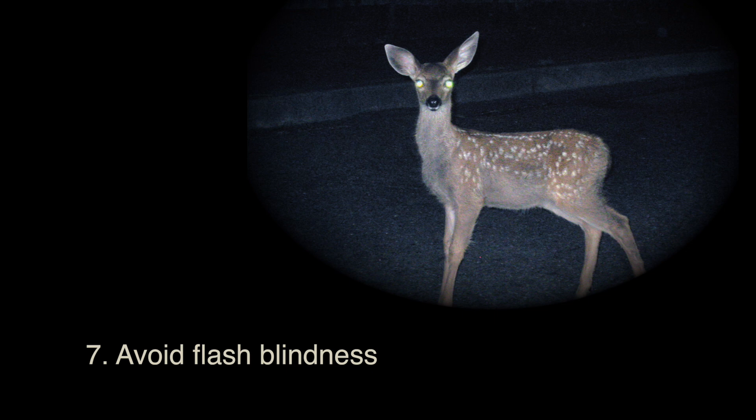Have you noticed that deer become frozen stiff when your car's headlights blast them at night? This is because they are temporarily blinded and can't see you. You probably had the same experience happen when you are hiking with a buddy at night and he suddenly turns and blasts you with his light. The best thing to do is turn your gaze to the side to avoid a direct light, or close one eye quickly. If you happen to have an eye patch on, you automatically have one eye that is not night blind and you can continue to see easily in the dark.